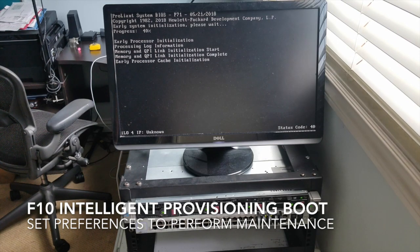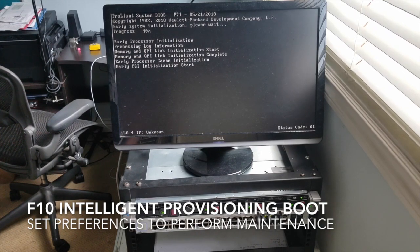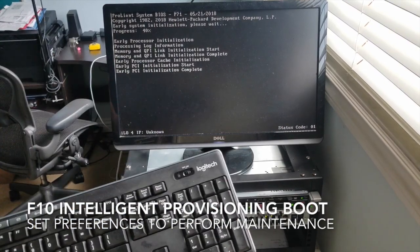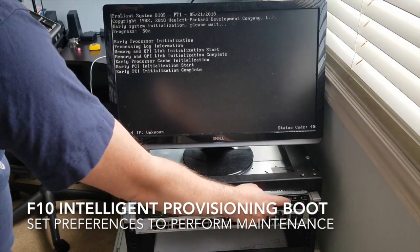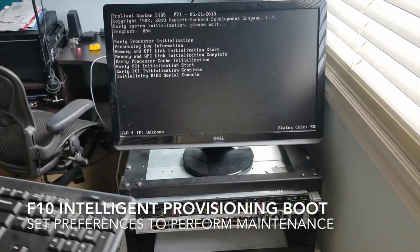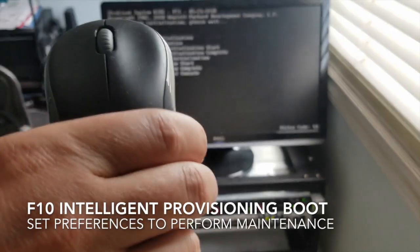Right now our computer is just booting — we've seen this before. Still using my handy dandy Logitech keyboard. USB is plugged in right there. It has a mouse.